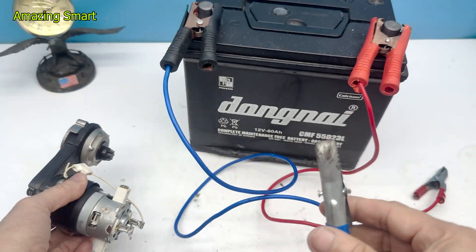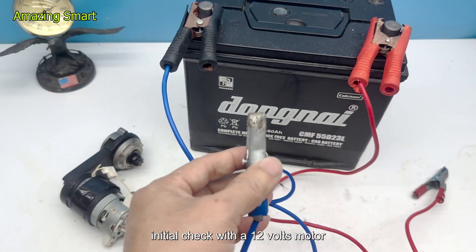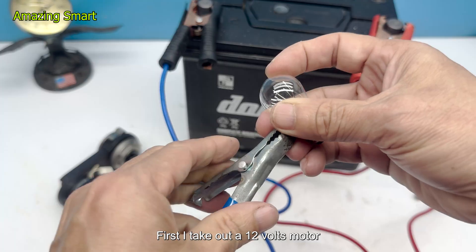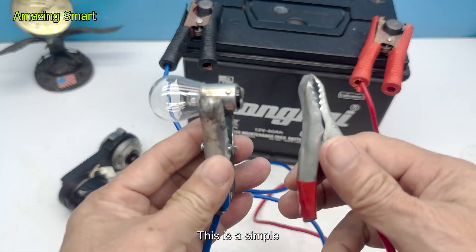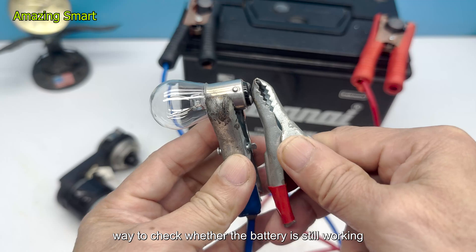Step 1: Initial check. I take out a 12-volt motor along with a small light bulb for testing. This is a simple way to check whether the battery is still working.